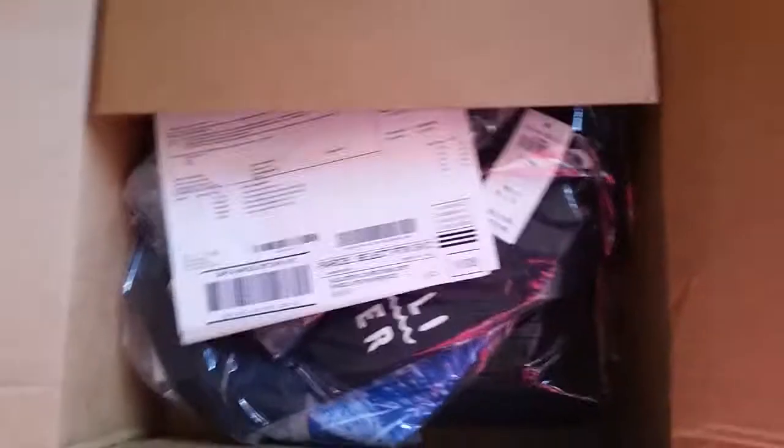So let's get this sucker open. I had to use my phone because I only got two hands here. I figured you'd want to see the unboxing. Alright, what do we got?